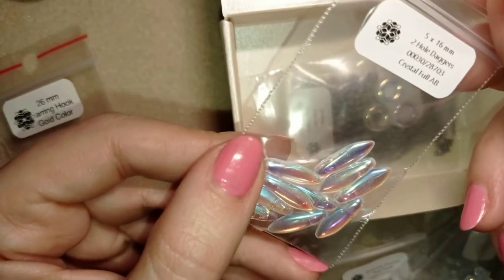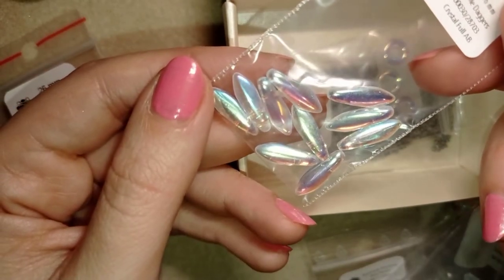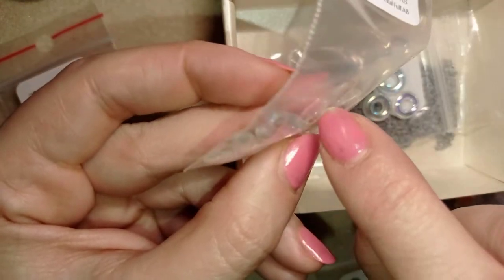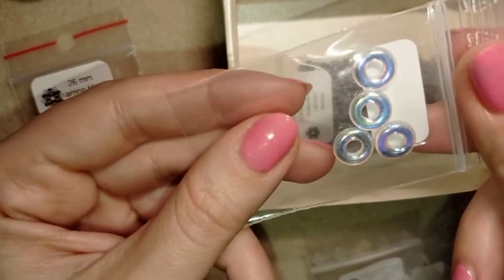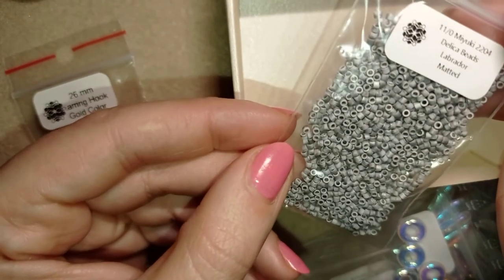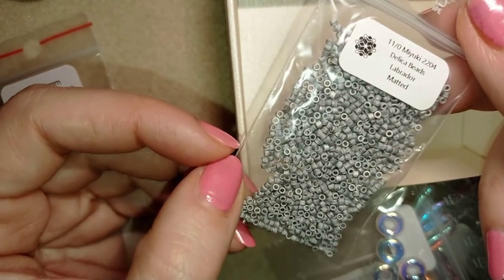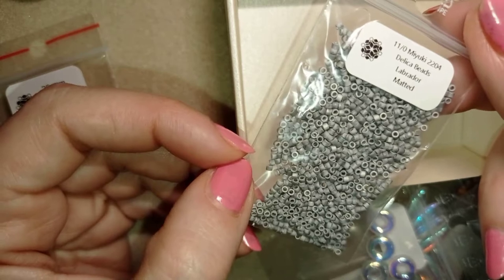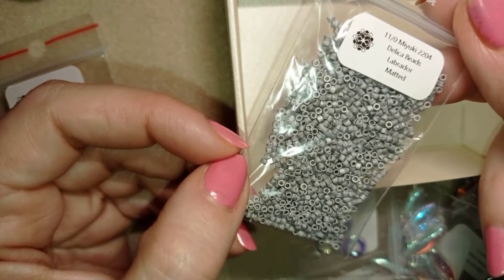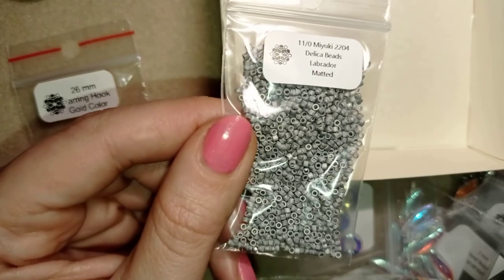These are 2-hole daggers — amazing. There are 2 holes here and here. You could use them in your projects and attach them really stably with the 2 holes on one side. These are beautiful splitters that you could use in a lot of projects. And I have these Delica beads 11-0 Miyuki matte. They're extremely beautiful as well. Erika Sandor has a lot of tutorials you can watch, and there are many beading creators showing different tutorials with her collections — I'm one of them, so check out my playlist or search online.